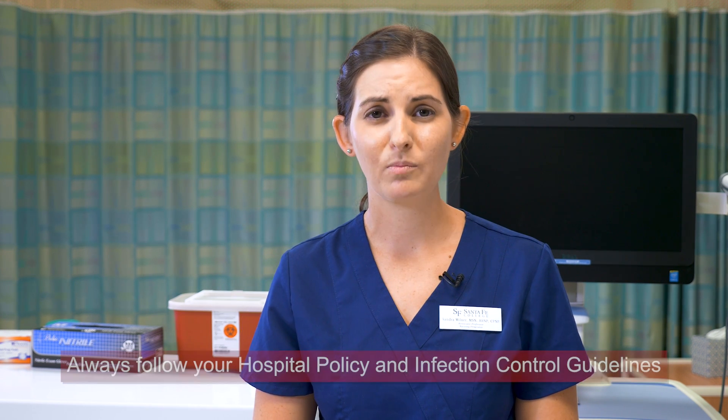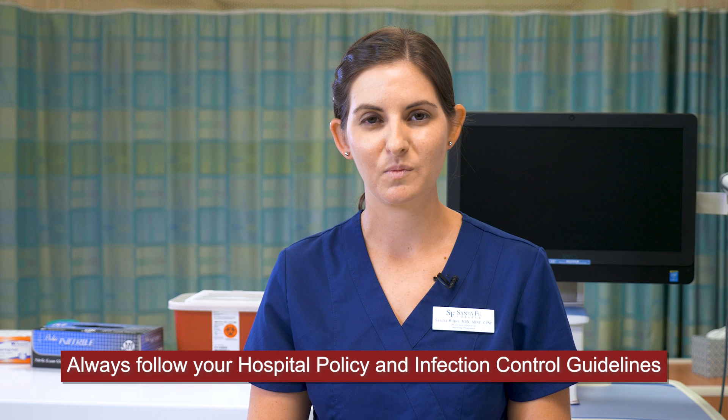An IV line is flushed before administration of medication and at the end of medication administration. IV lines that are not in use are typically flushed once per shift to ensure patency, but you want to follow your hospital policy.